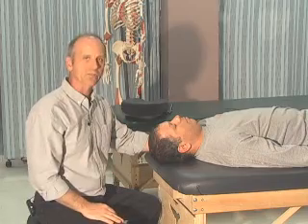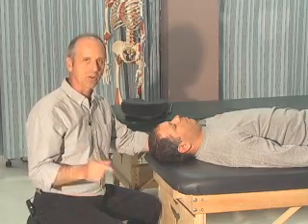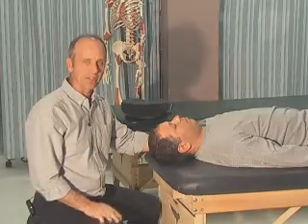Now you can go to Blackboard — I have about 10 or 15 questions for you to answer about end feel and different muscles for testing. Go there now and we'll talk to you later.